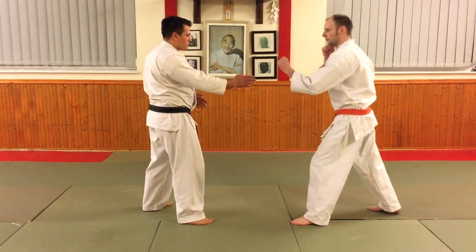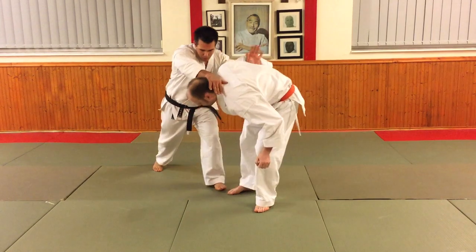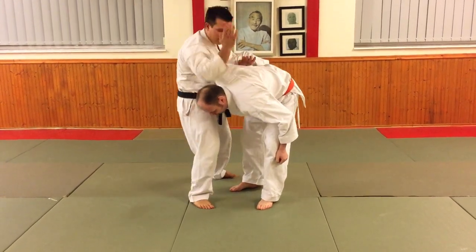Of course you don't need to take him down at all. From here I can just choose to open, bring the knee, follow through with the strike, follow through with an elbow.